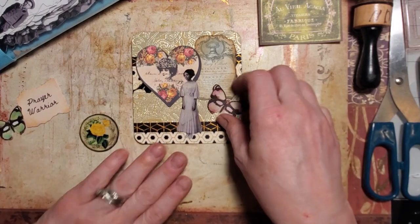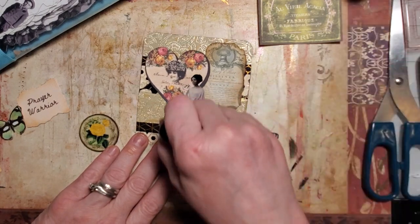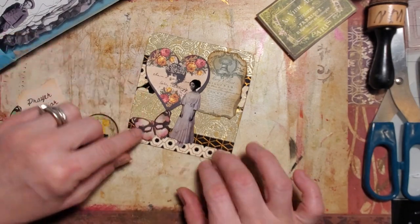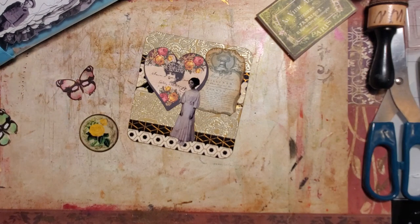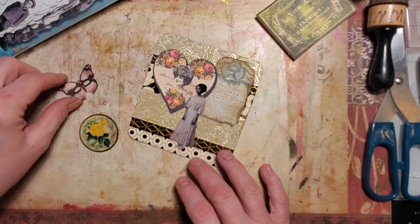That's my hubby in here going outside — he was taking a nap, I'm kind of surprised he woke up. Should I put the butterfly or do some snippets? I think even my small snippets are a little bit too big.